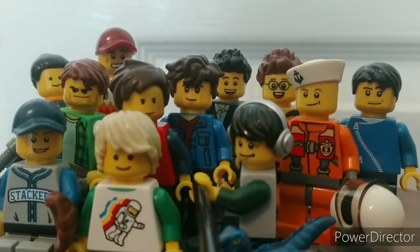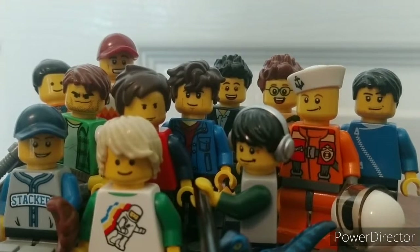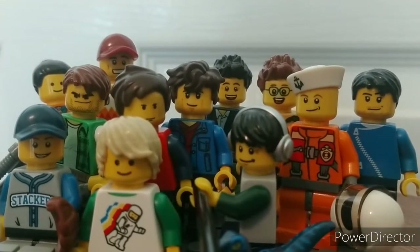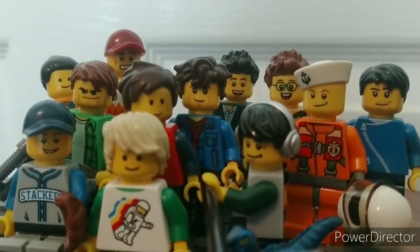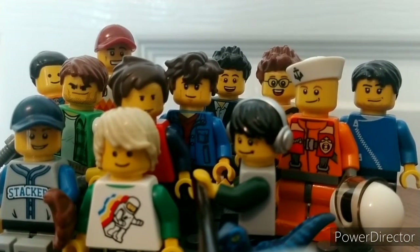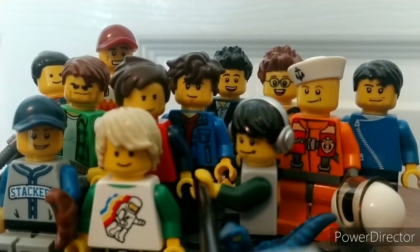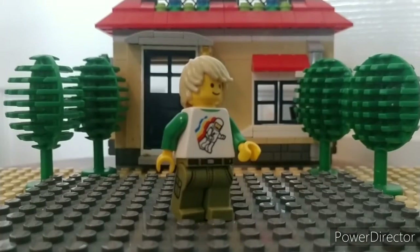Hey, what's up guys, it's the Supreme LEGO Empire here coming at you with another video. This video is going to be all about my first custom minifig series, Series One. I'm going to be going through each minifig in the series and talking about each one, so let's get right into it.